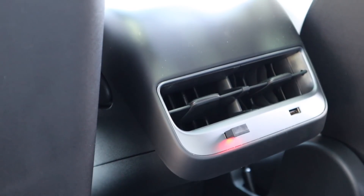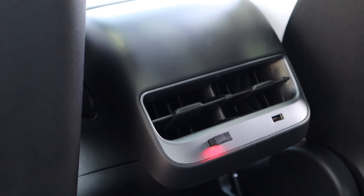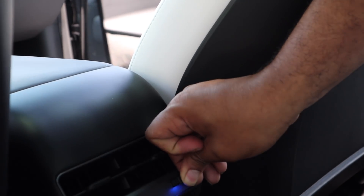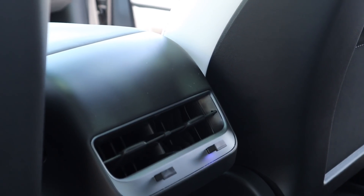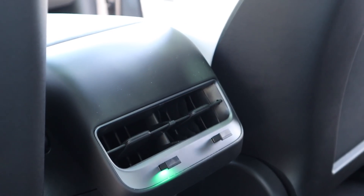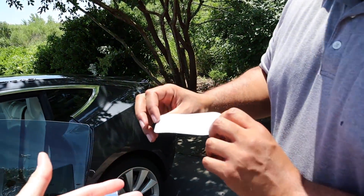You can toggle between a solid or pulsing light by double-tapping the button — that's solid red, pretty cool. Abstract Ocean also sells other lights for puddle lights and things like that. You can probably match the Charlotte Hornets colors, or Panthers colors for football season.